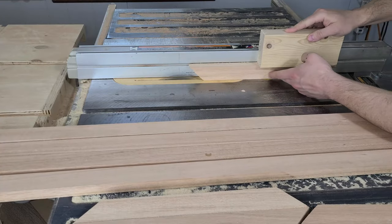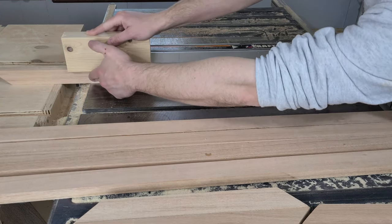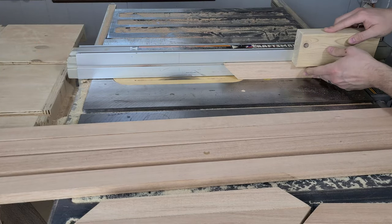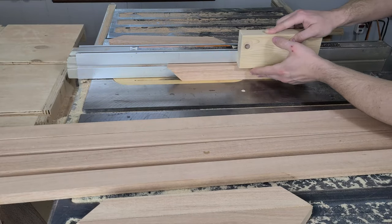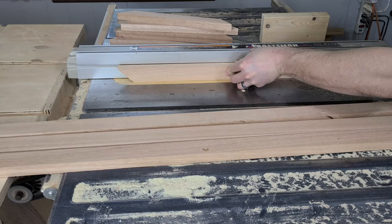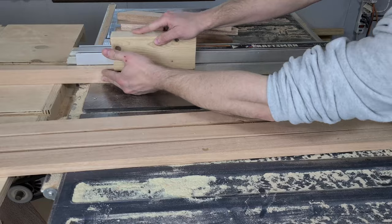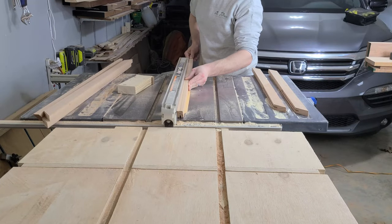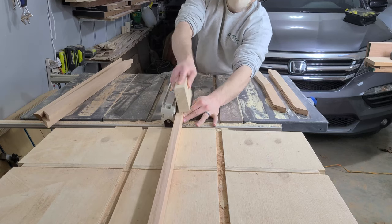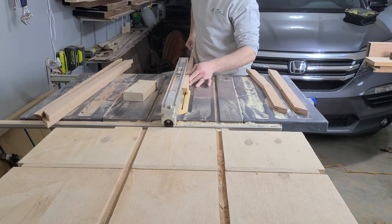The last thing we need to do for these frame pieces is cut a slot in the center of them for the panel to fit in. This is done easily on the table saw by setting the height and fence so that the blade rips through the center of the board. Then we flip the board around and repeat the cut so that the cut is perfectly centered. After repeating this same rip on the rest of our pieces, we shift the fence slightly closer to the blade and run both sides through again. We'd normally repeat this process until our slot is just wide enough to fit the plywood panel, but since we're making these first, we will size our panel to fit this slot instead.